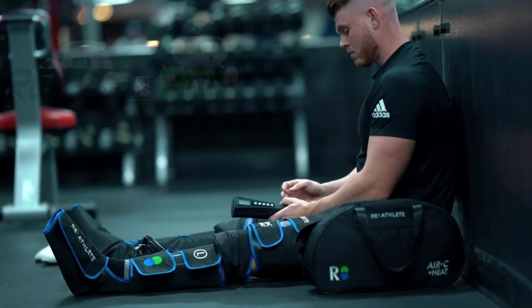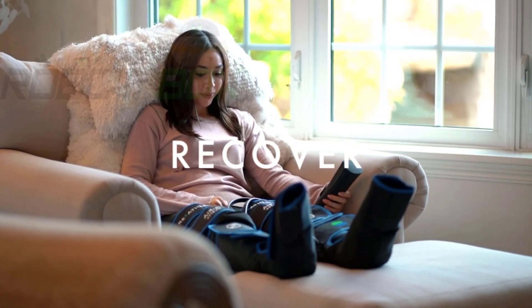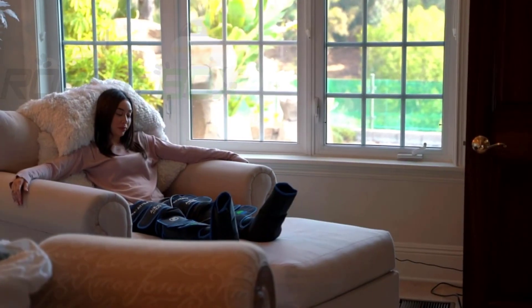Switch on the heat to soothe stiff joints. Relax, recharge, and recover with a push of a button. Strap on and give your sore muscles the relief it deserves. The only way to end your day is with Re-Athlete.